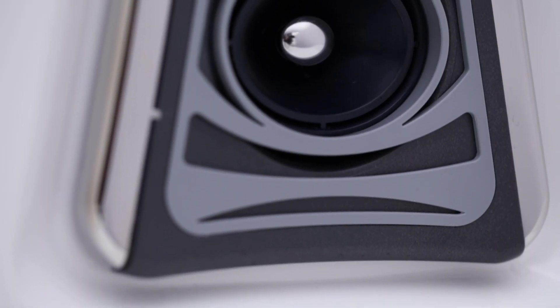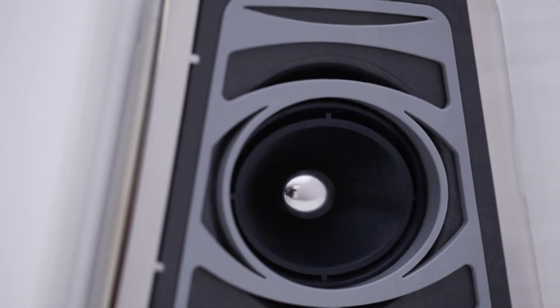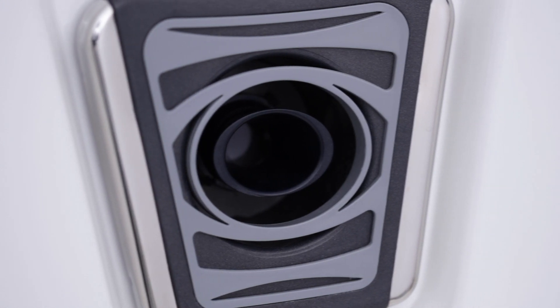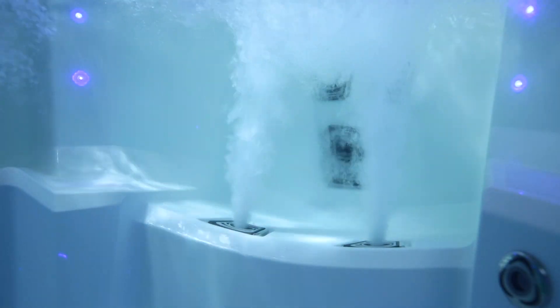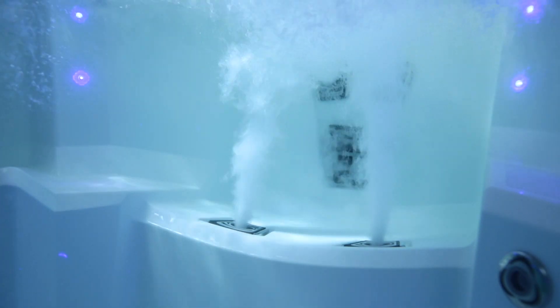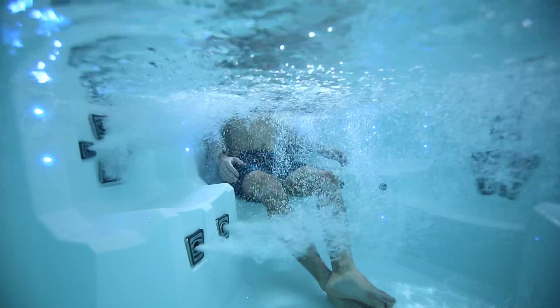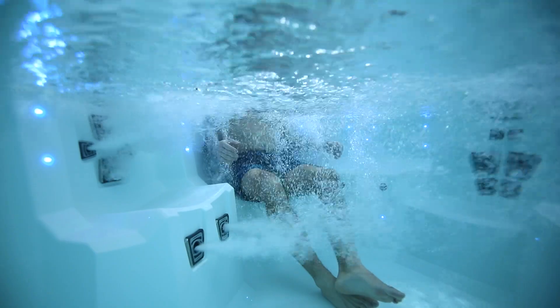Then, the Vector21 jetpods jettison past the harsh punishing pressure of ordinary hot tubs or swim spas with their high-flow, low-pressure engineering. The directional jetpod targets precise muscle locations for the deepest massage. The targeted high-flow volume through the jetpods moves you by utilizing deep tissue muscle massage without the high pressure that irritates the skin surface.